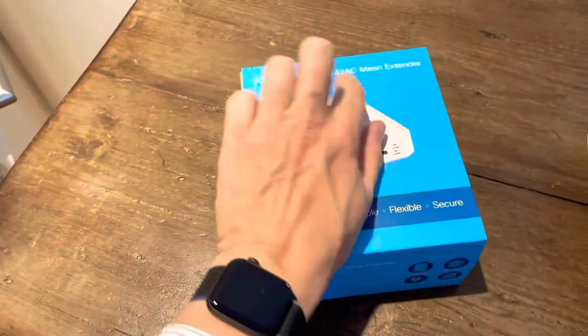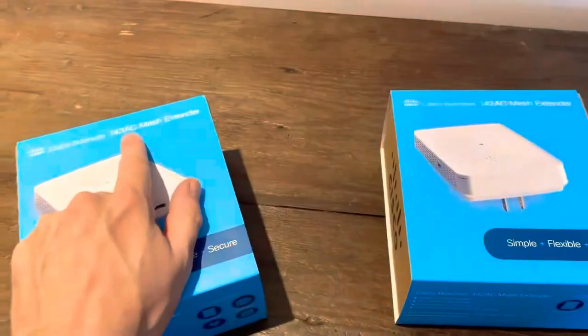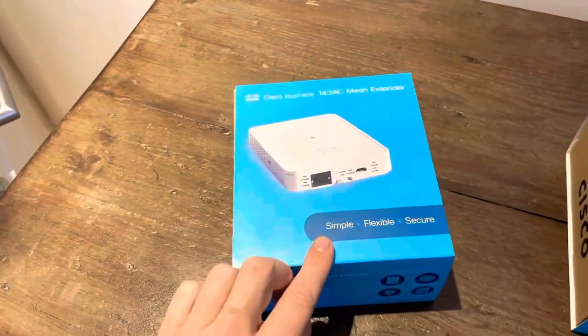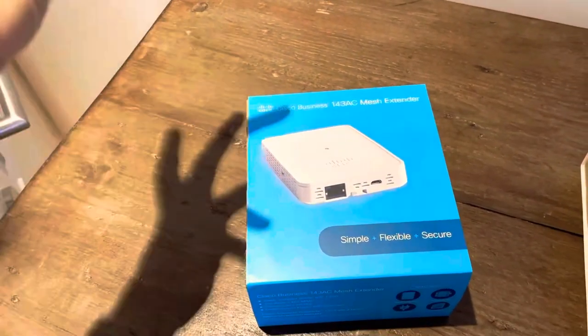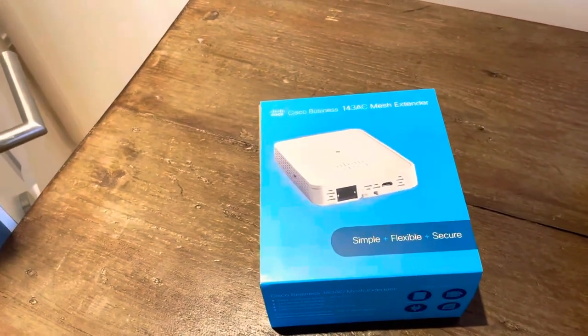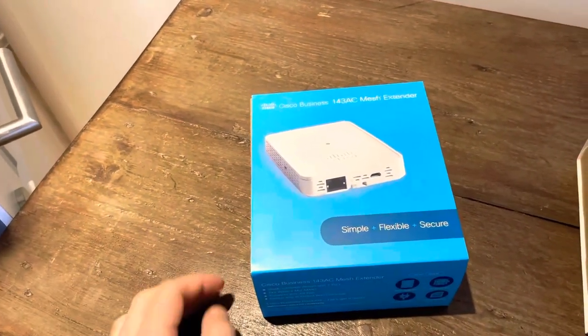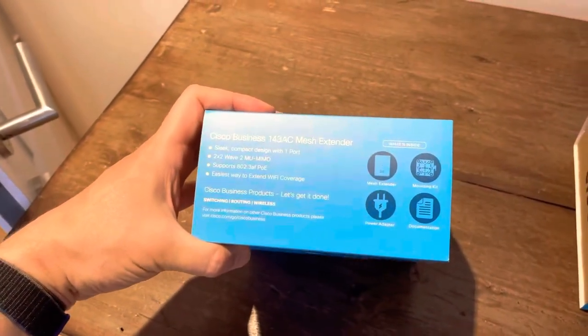And then here, roughly the same as the 142 AC, is the 143. This one is not plugged directly into the connection — you have a cable so you can have it located somewhere else. But the same 2x2 Wave 2 MU-MIMO.